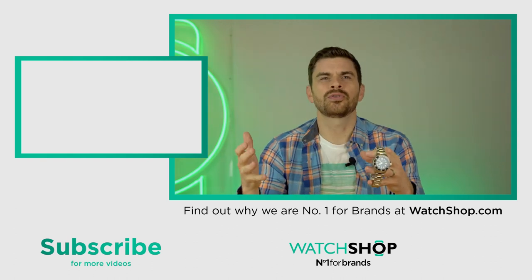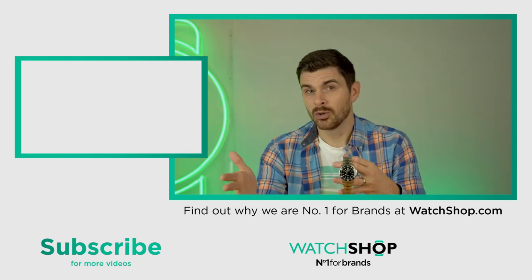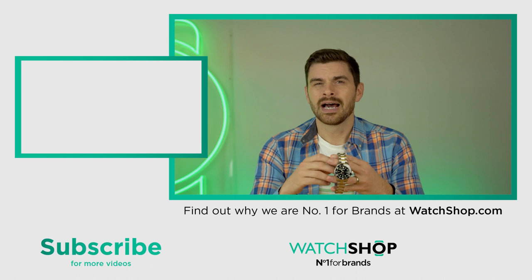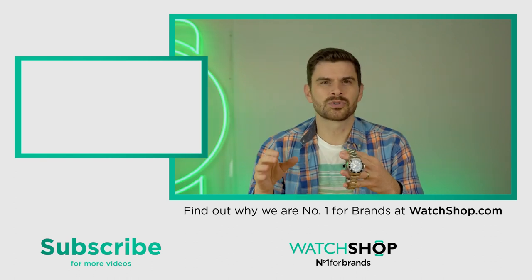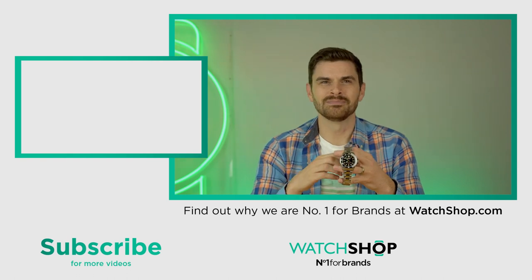Please let me know your thoughts on Depth Charge watches and also these alternatives. Which one would you buy, or which one are you thinking of buying? Please like this video and subscribe to our channel too — we'd really appreciate it. Thanks so much, and we'll see you next time. Bye bye.